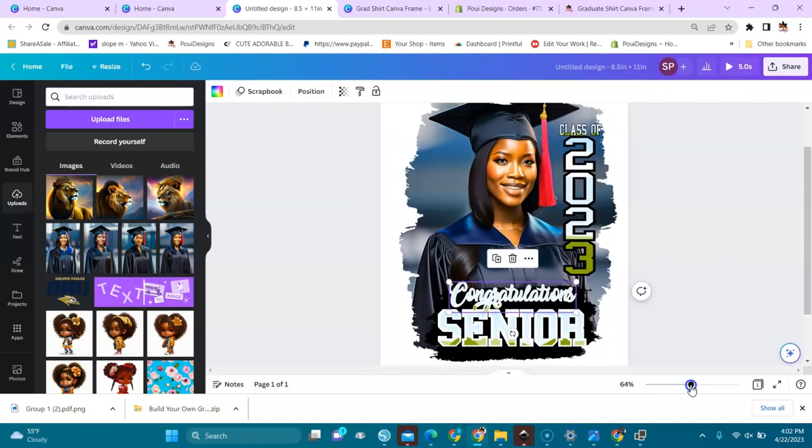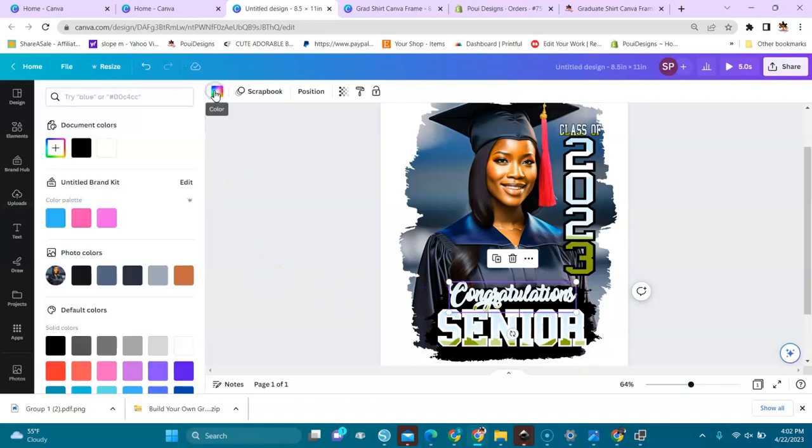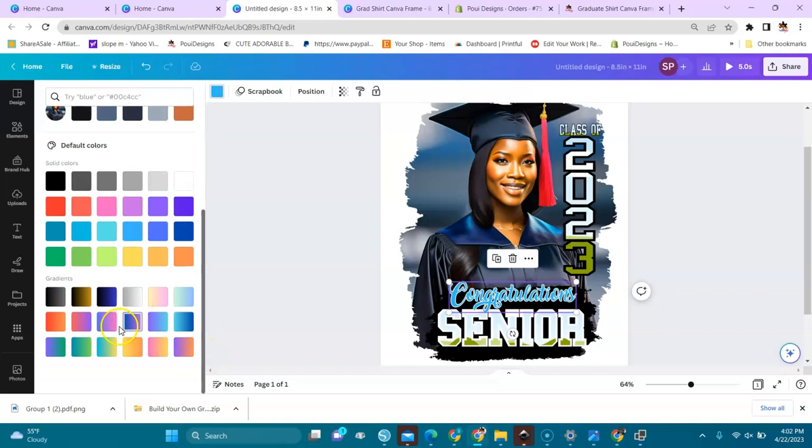Also, this word 'Congratulations' here is also a Canva frame, and I can come here and color it however I want — if I want to put it pink, or purple, or blue, or whatever color I want. You can go to the grid and choose the colors you want.